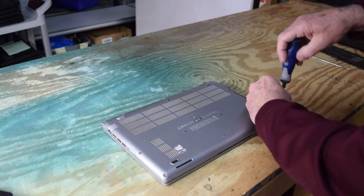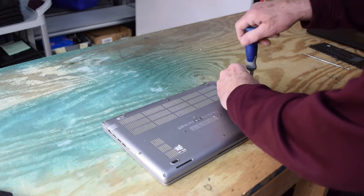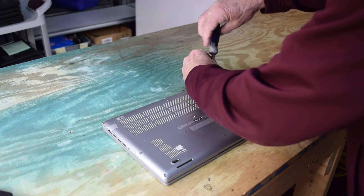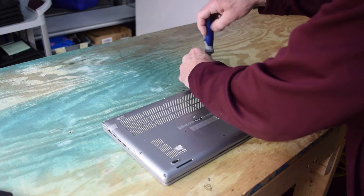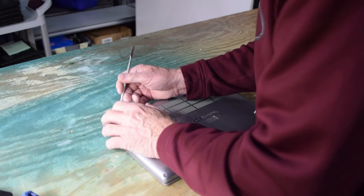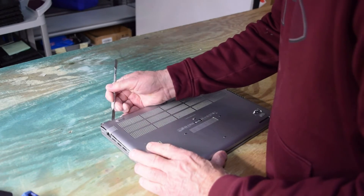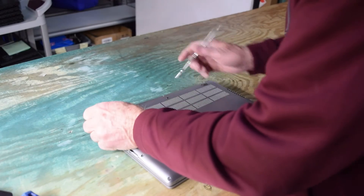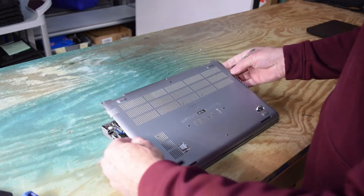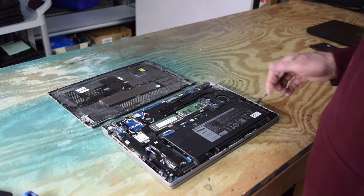Once you've unscrewed the screws, that will allow you to remove the bottom base, which is held by the eight screws and some little plastic retaining fingers. Once you've unscrewed the screws, you're going to need to pry it up slightly — don't break anything — just get it started in the corner and then work your way around with a pry tool or your finger, and it will snap off.